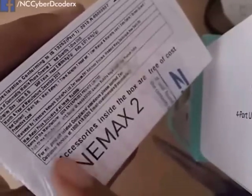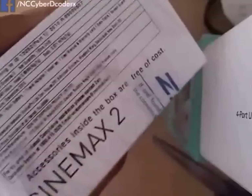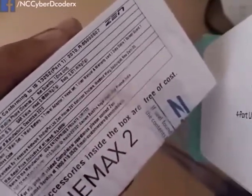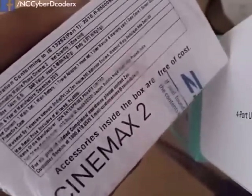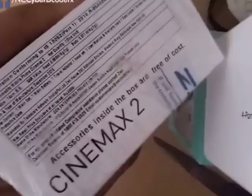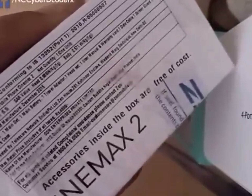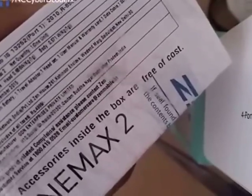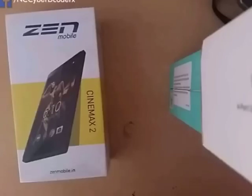The MRP written on the box is 5000 rupees, but as I mentioned, you can get it for 4200 rupees from Flipkart using our link in the description below. We can also notice the SAR values: it is 0.66 W/kg for head and 0.571 W/kg for body.